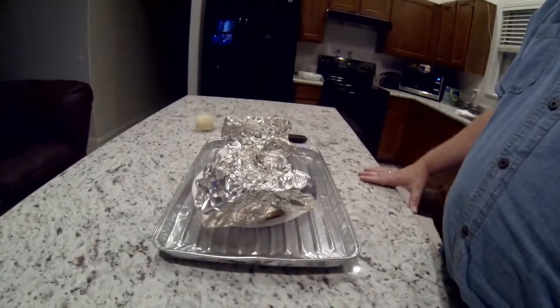She came up to temperature and now we just pulled it out. It's been eight hours that we've been cooking this. So now we're going to let her sit for 45 minutes and dig in.